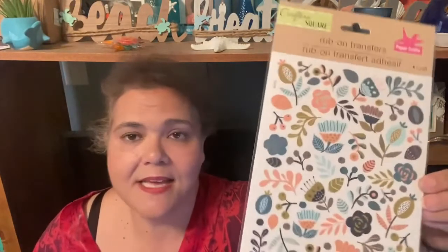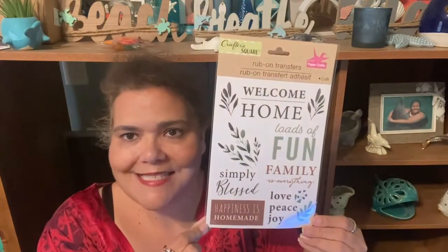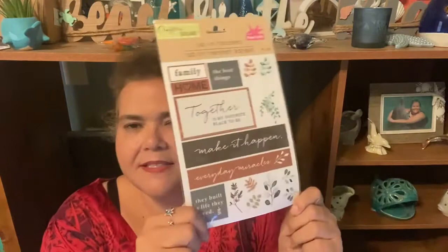Then I picked up these, which were a wish list item — I've been looking for these rub-on transfers for a while. This one says 'Welcome Home,' 'Loads of Fun,' 'Simply Blessed,' 'Family is Everything,' 'Love Peace and Joy,' and 'Happiness is Homemade.' Another one says 'Family Home,' 'The Best Things Together,' 'My Favorite Place to Be,' 'Make it Happen,' 'Everyday Miracles,' and 'They Built a Life They Loved.' I was so excited to finally find them.